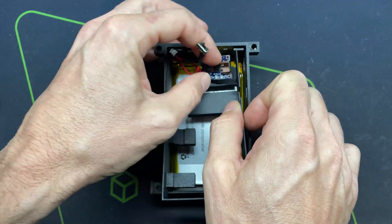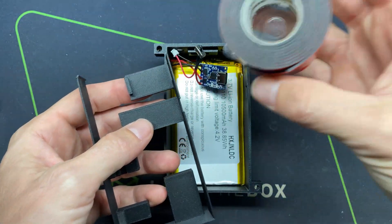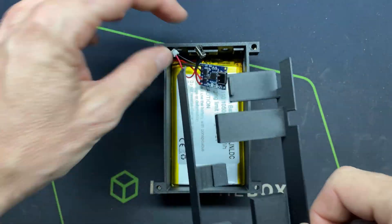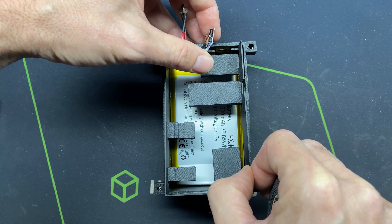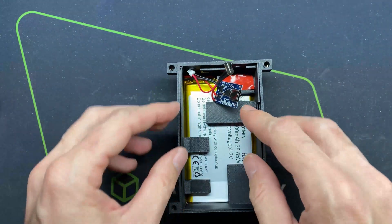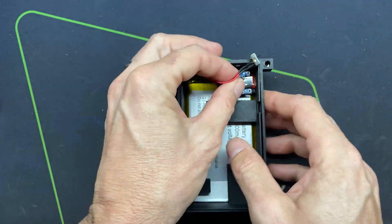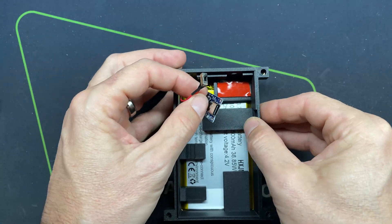The power circuit is going to land on that strip of the gasket. I'm going to cut out a little piece of double-sided sticky tape, place it in here, then lift up the power circuit and slide the gasket into place to get it all mounted. Once the gasket is lined up, I'll peel the tape and stick the charging circuit flush in there with the USB-C port sticking out through the hole.